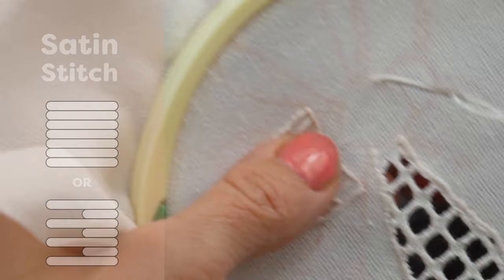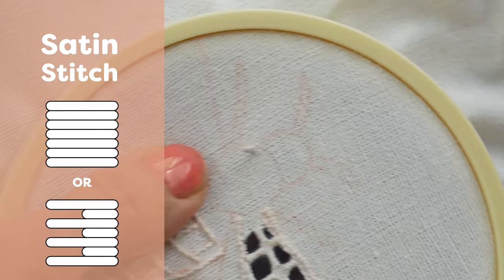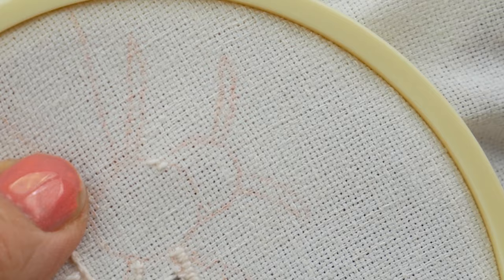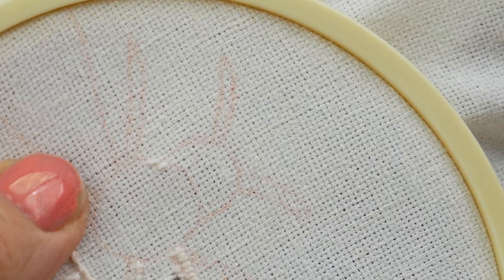The final stitch we'll be using is the satin stitch to fill in the larger shapes. Keeping your stitches close together, alternate between taking long then short stitches across horizontally on the design. Continue in this way for the next row, now taking long stitches below the short ones and short stitches below the long ones.